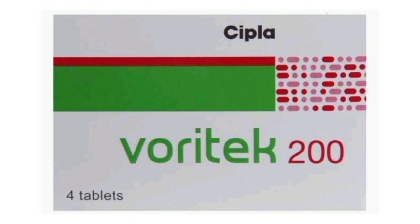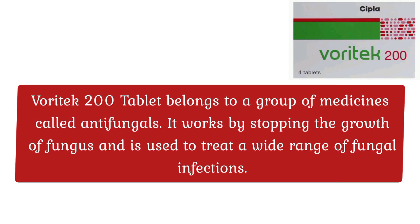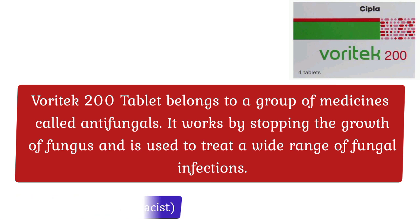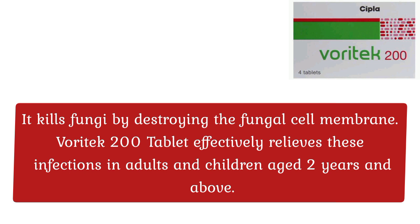Waratech 200 Tablet belongs to a group of medicines called antifungals. It works by stopping the growth of fungus and is used to treat a wide range of fungal infections. It kills fungi by destroying the fungal cell membrane. Waratech 200 Tablet effectively relieves these infections in adults and children aged 2 years and above.